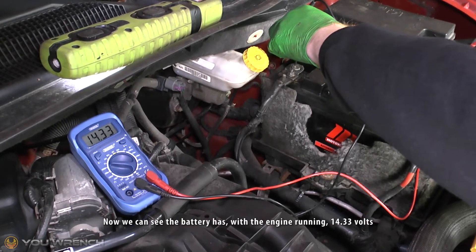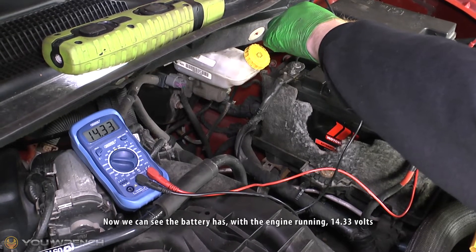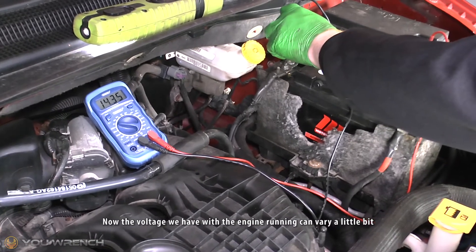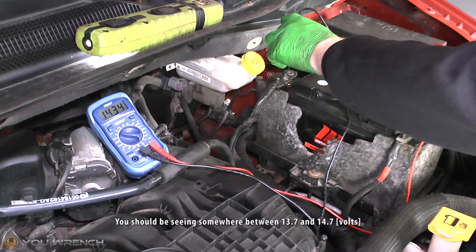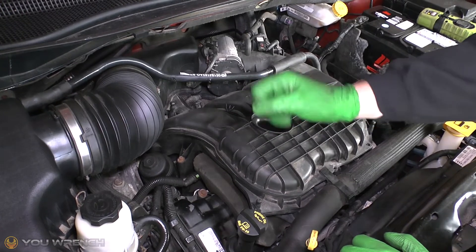Now we can see that with the engine running the battery is at 14.33 volts. The voltage reading you get with the engine running can vary a little bit, but as a general guideline you should be seeing somewhere between 13.7 and 14.7 volts.